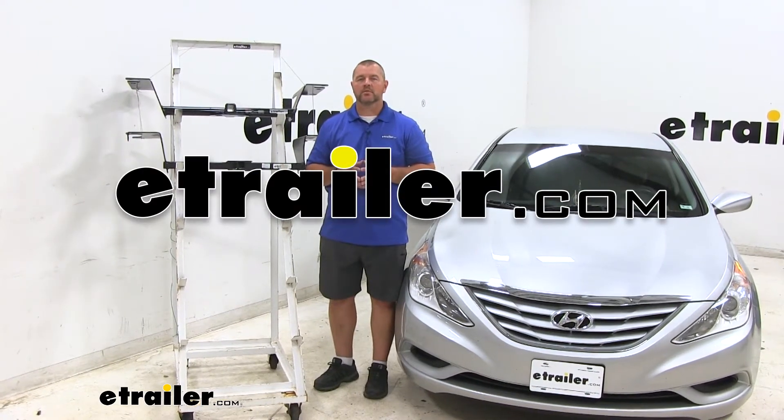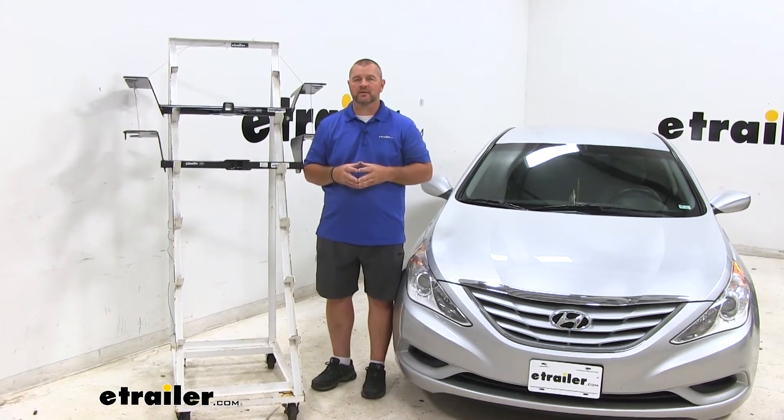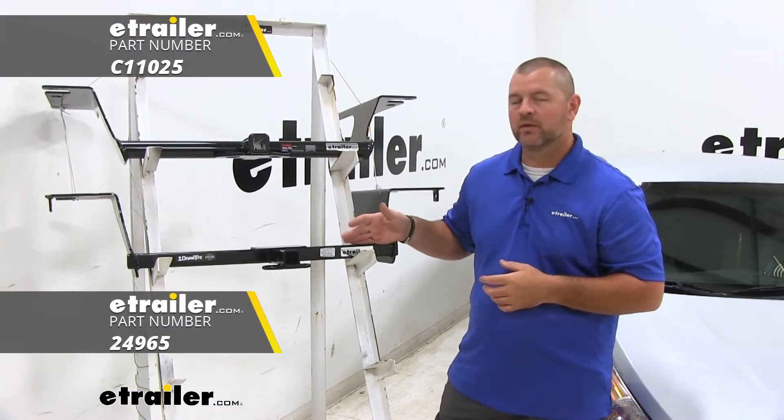Hi, I'm Shane with eTrailer.com. Today you're going to be taking a look at the best trailer hitch options for your 2013 Hyundai Sonata. Here on top we have the Curt, here on the bottom we have the Draw-Tite.